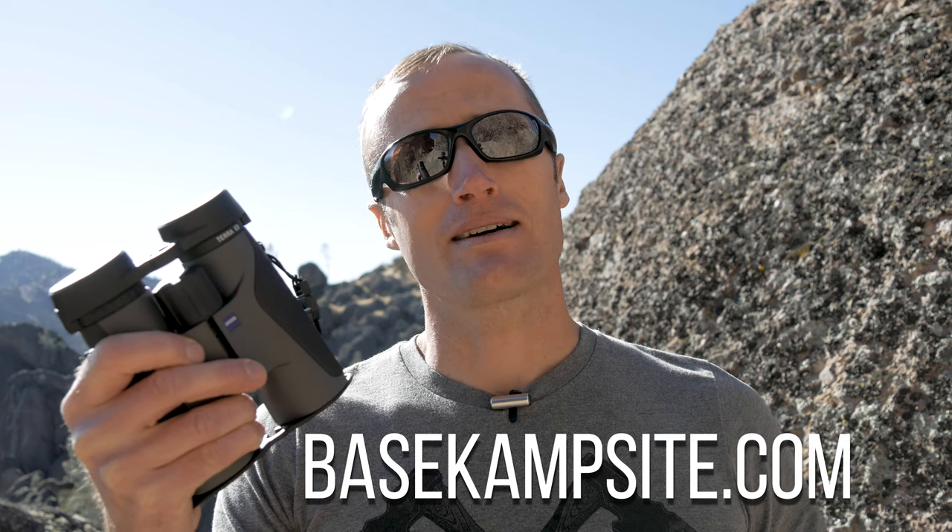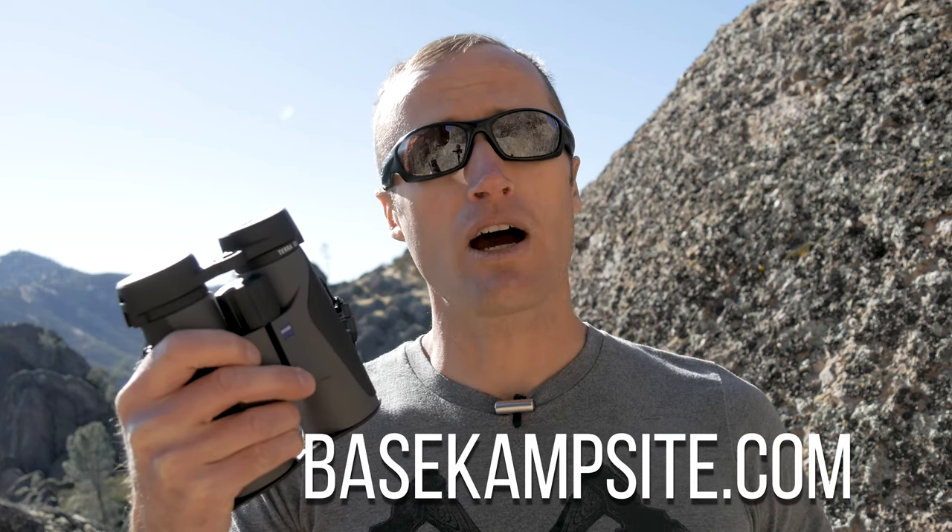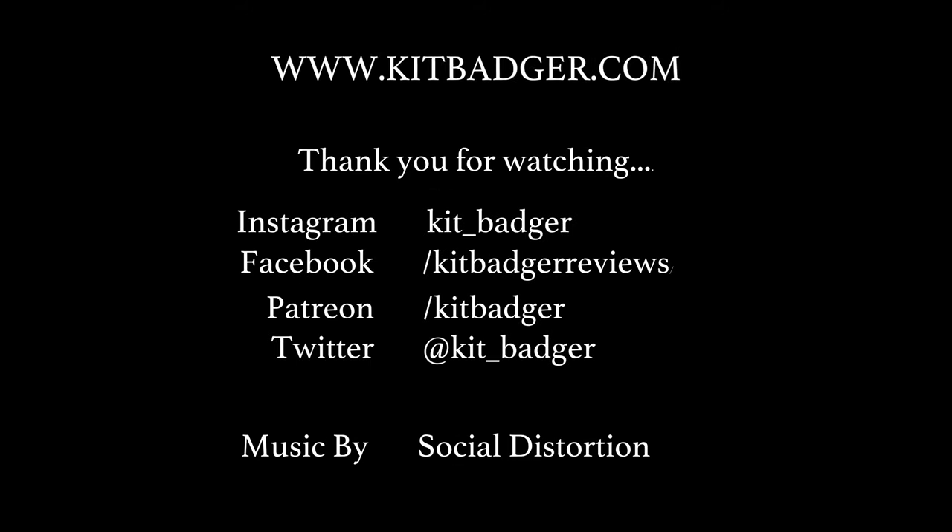As far as price point, usually around $400. You can get them through Amazon as well as some other places. But talk to the guys over at Basecampsite.com — spelled with a K — and they were cool enough to offer me discount codes for these. So if you want to pick some up, reach out to me first and I'll get you a discount code that will pretty much beat any other price you can find. As always, thanks for joining us at KitBadger.com — look forward to seeing you next time.